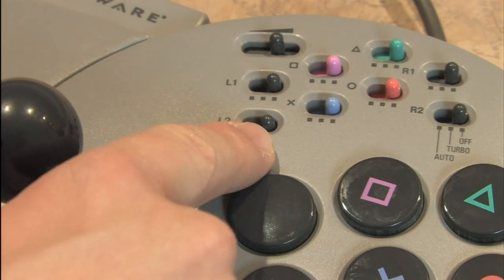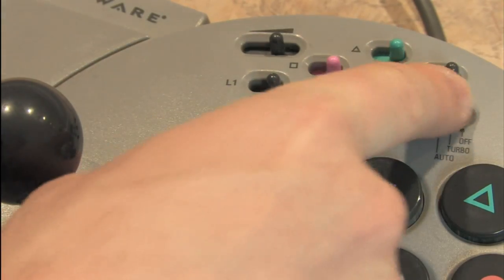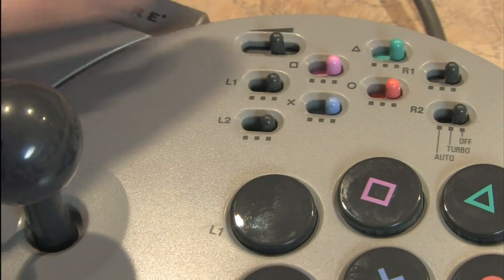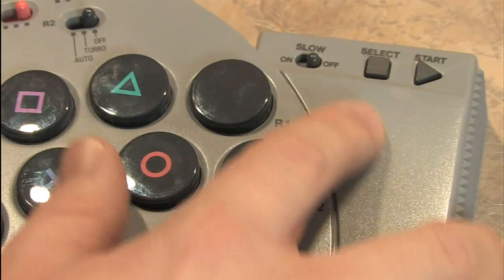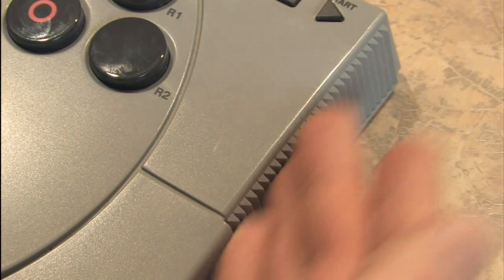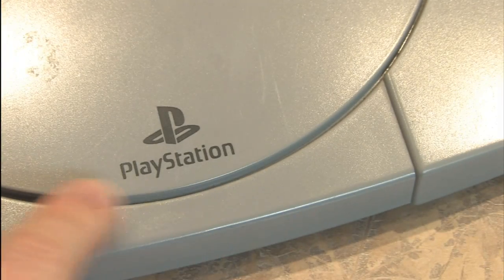Most of the time I feel like these are unnecessary, but these do have turbo and auto functions that you can assign for each of the individual buttons, and you can adjust the speed of the turbo. It also has slow motion on and off, as well as select and start buttons.